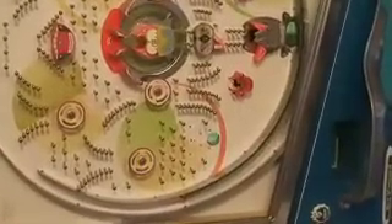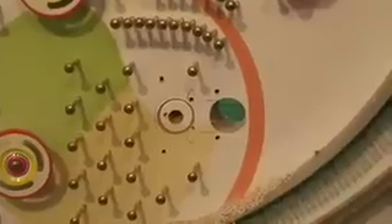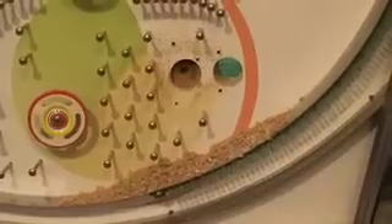Trying first with a 5/8 inch spade bit. First little cut with the spade bit — so far so good. About a quarter inch deep there, going slowly. Time to vacuum.